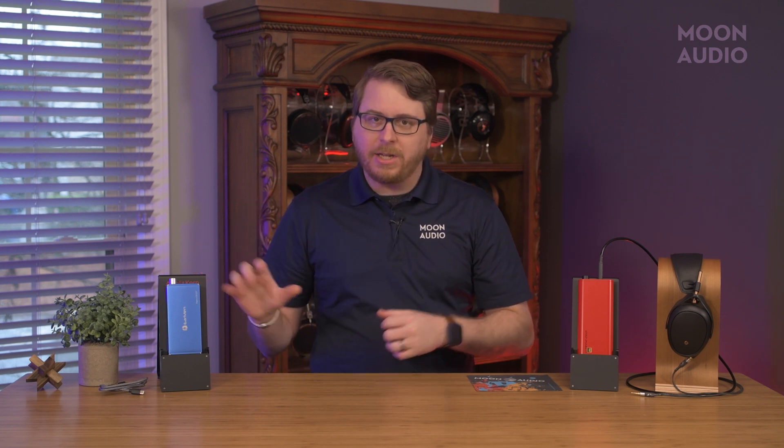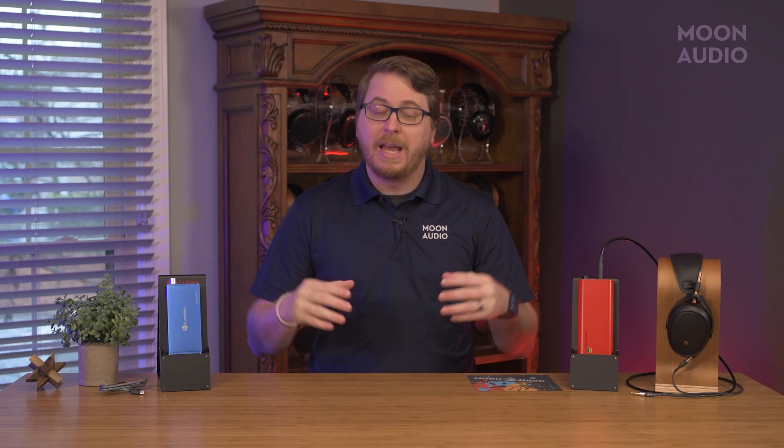So we have another face-off for you today, the Angel and the Diablo. It's a solid match-up for a number of reasons that we'll get to. Both the Earman Angel and the iFi Diablo are some of the top portable DAC and headphone amplifiers on the market at this price range. So let's check them out.